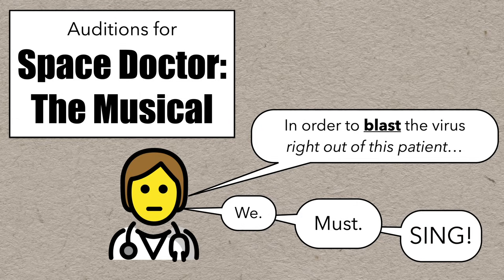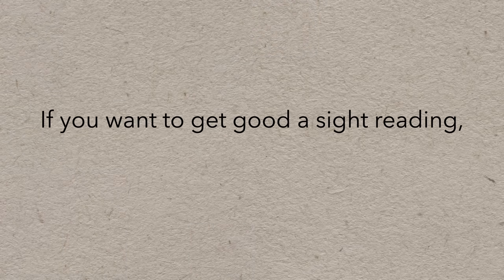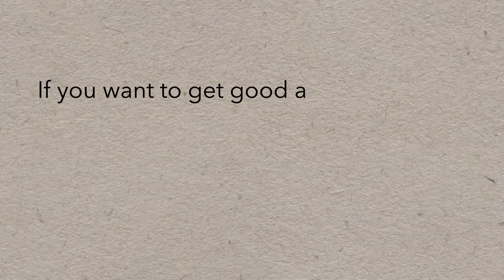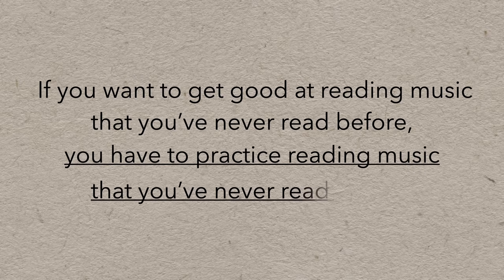The goal is to learn to anticipate the cadence of a text and make a convincing performance even though they've never read the passage before. And that's what we want — we want to read music effortlessly, and even with the ability to add emotion and expression in the moment the very first time. So if you want to get good at sight reading, you have to practice sight reading. If you want to get good at reading music you've never read before, you have to practice reading music you've never read before.